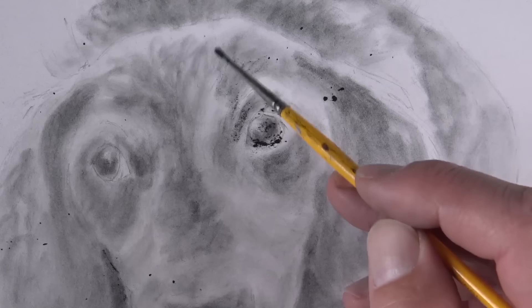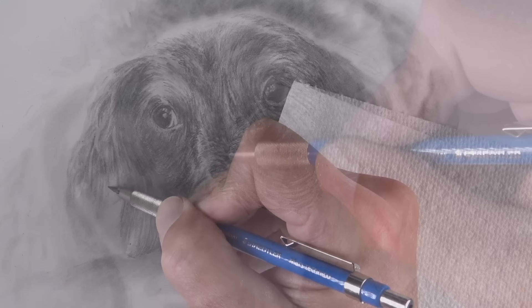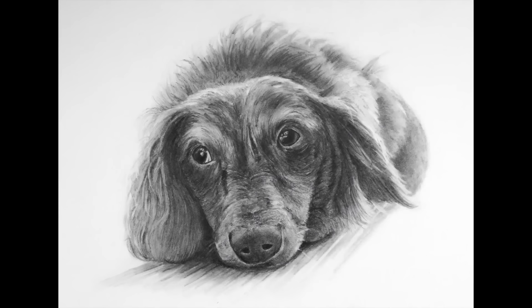This is an incredibly smooth surface, so you can see some of the powdered graphite collecting in areas. Then over the top of what we'll call an underpainting with powdered graphite, I can apply pencil marks with a traditional pencil. I'm applying the graphite using both a traditional wooden encased pencil and also a lead holder. And here's a look at the finished drawing.